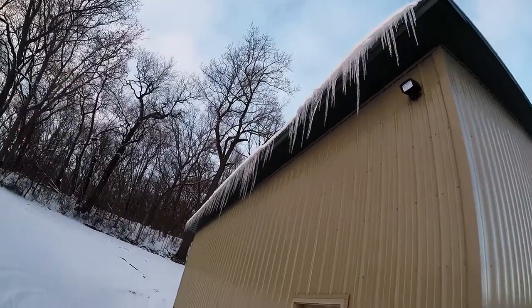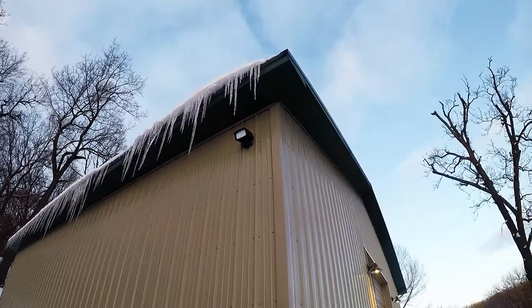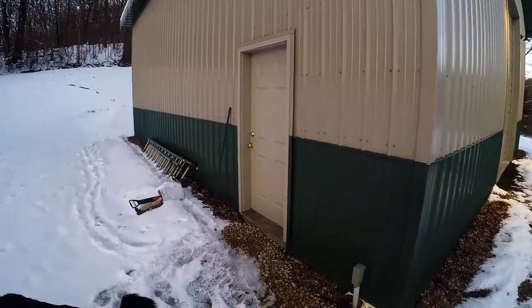You can see an ice dam building up there. Over the summer I'll be able to put a gutter up to catch all that. And getting the heat going inside will really help with that too.